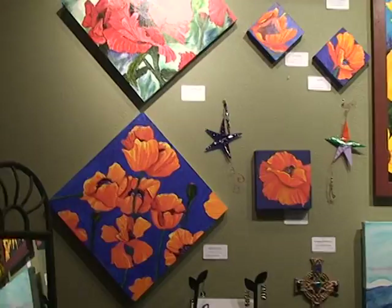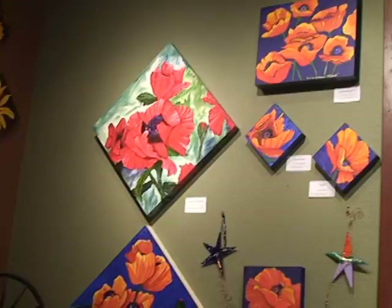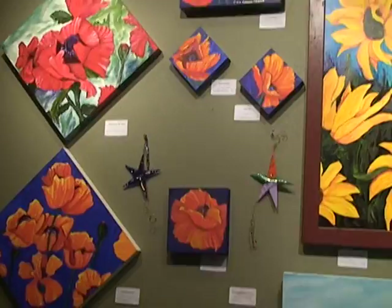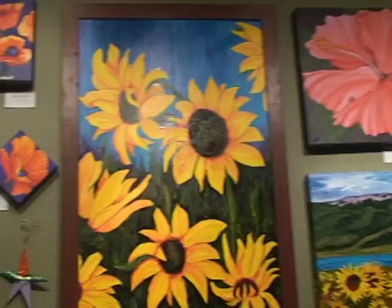There are diagonals here. You can see I've done these 18 by 18 diagonals with the orange poppies and the red poppies. And obviously I have a kind of a flair for poppies — I used to be known as the poppy girl.